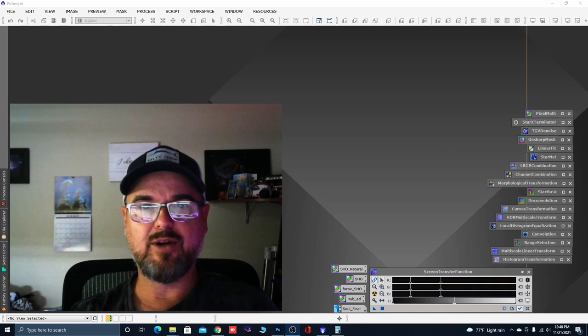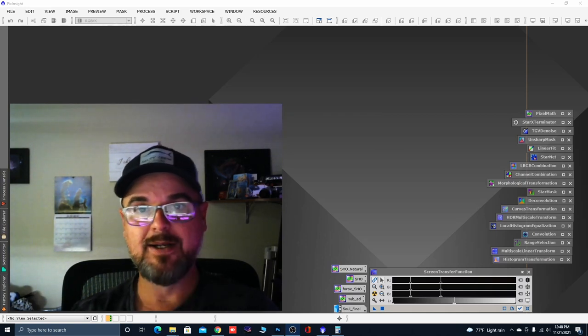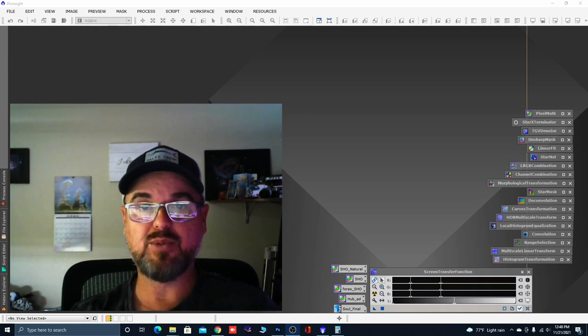So the scenario is, I think we've all faced it. I shot six hours of data last night and I got 1.9 hours to keep. I wanted to show you a hybrid method of processing some data when you don't have much to work with, using both PixInsight and Photoshop. I've already stacked, aligned, and combined everything in HA. If you're shooting one-shot color, just follow right along — it's pretty much the same process. I've also drizzled it.